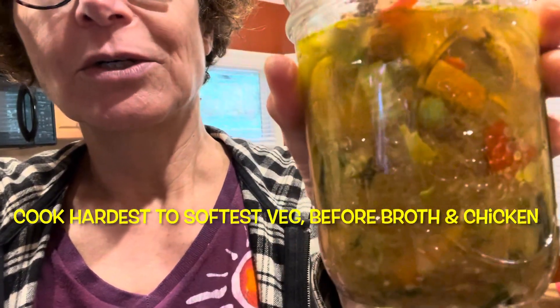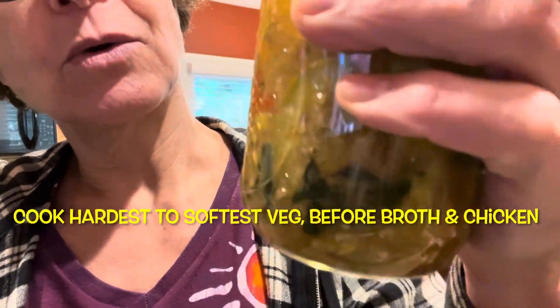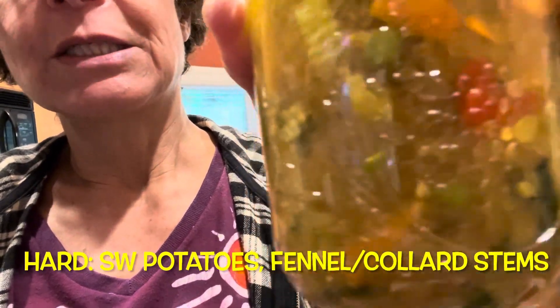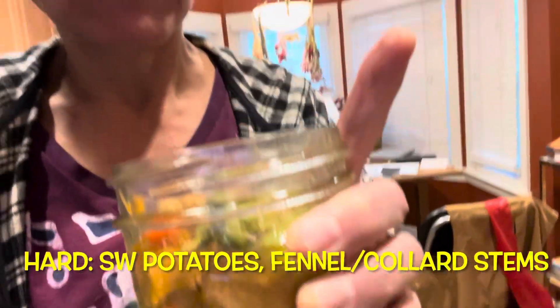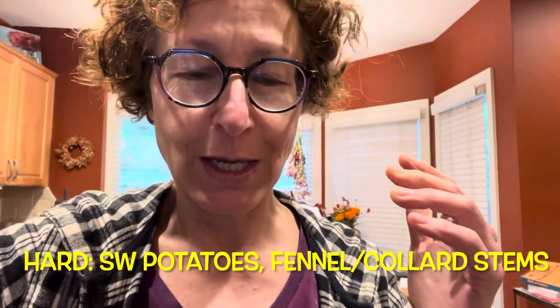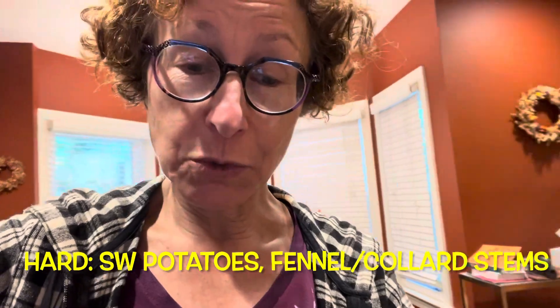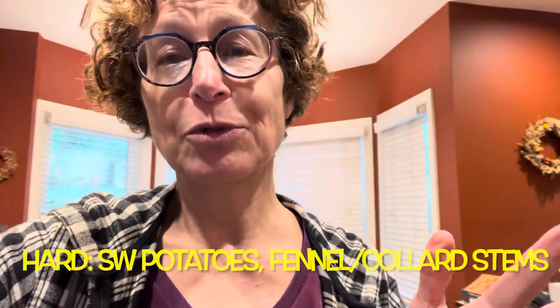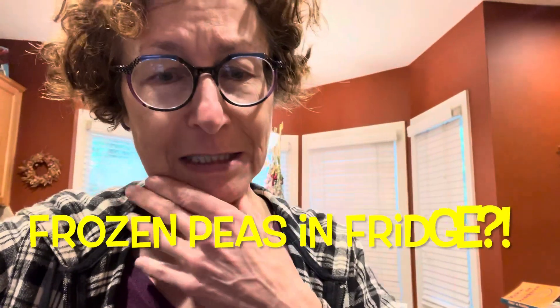So in there you've got, I started with a little garlic and oil and green onions whites. Then I added in all these different chopped veggie scraps including fennel stems, and I had a zucchini that was going bad, sweet potato I had to use it up, and some stems from collards, and I had some frozen peas in the fridge — like all these vegetables.